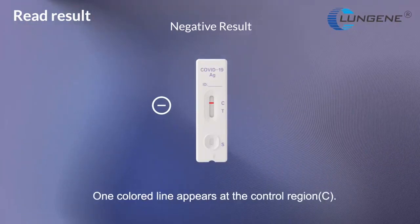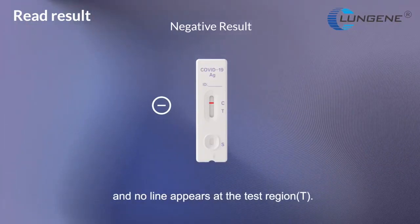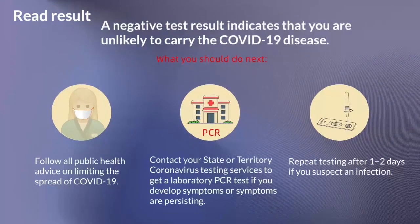Negative result. One colored line appears at a control region and no line appears at a test region. Even if you get a negative result, you still need to follow all public health advice on limiting the spread of COVID-19. Please contact your state or territory coronavirus testing services to get a laboratory PCR test if you develop symptoms or symptoms are persisting.